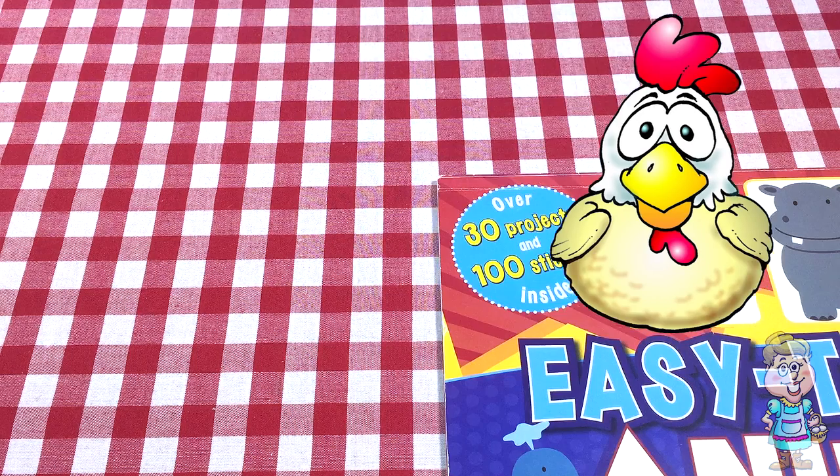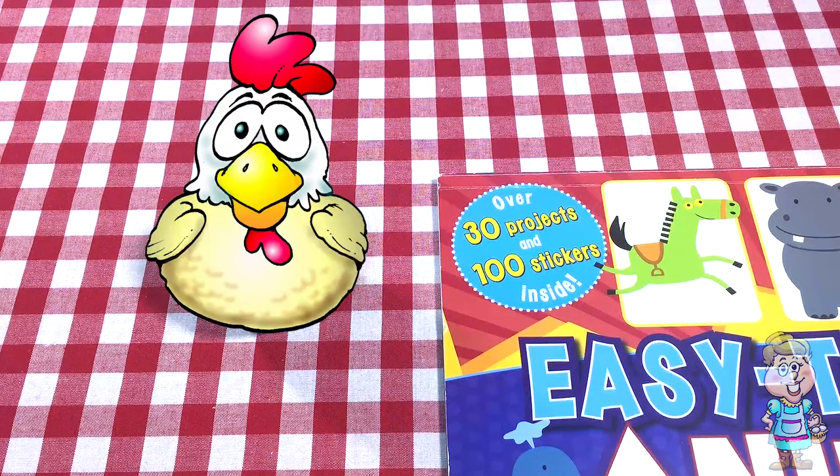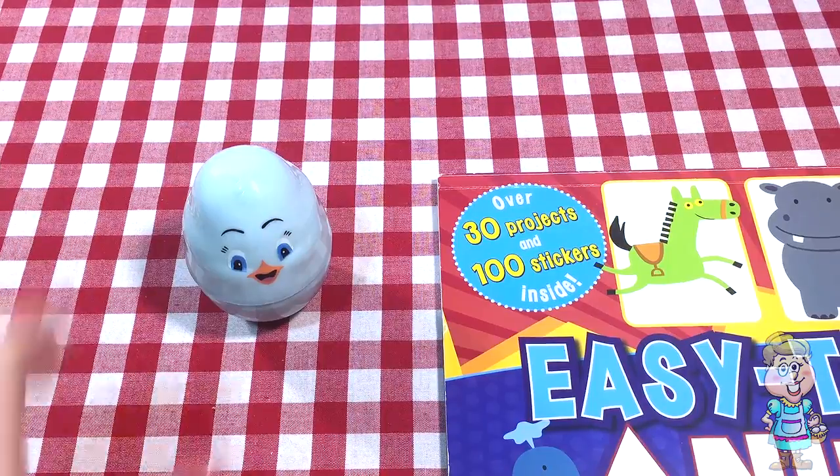Hi, welcome to my kitchen. I think Pocky has a surprise egg for us today. Well, thanks, Pocky. What's inside?